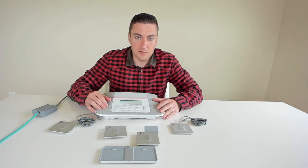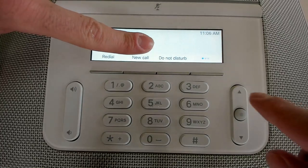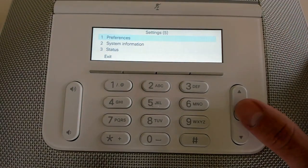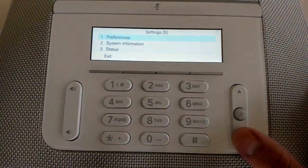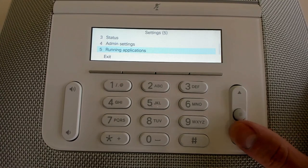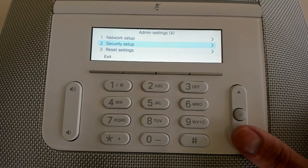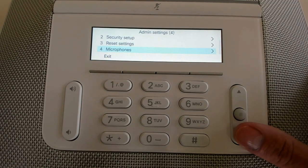Let's go into some of the menus and I'll show you how to pair the microphones. Push the 'More' button, then the Settings soft button to get into settings. Under Preferences you can set your ringtone and brightness. System Information shows the IP address and phone status. Admin Settings is where everything lives — network setup, 802.1x authentication security, reset settings to default the phone, and changing the service mode.